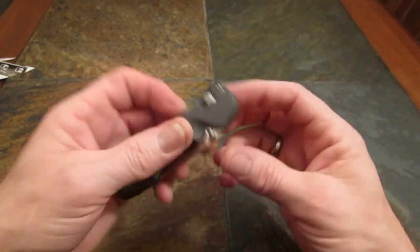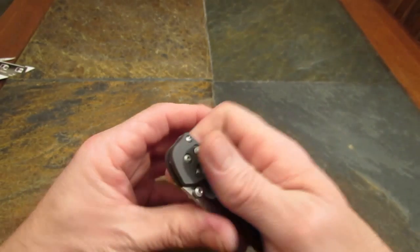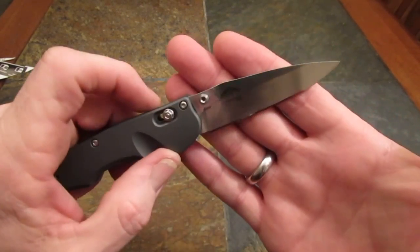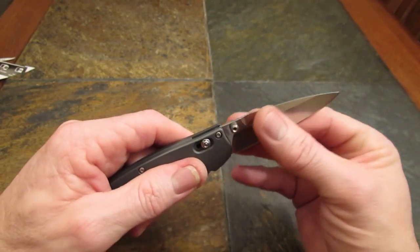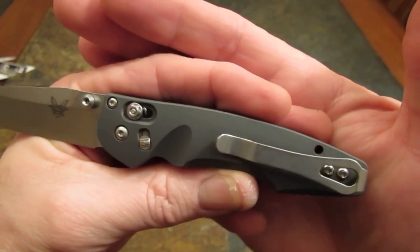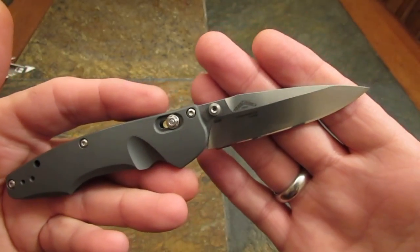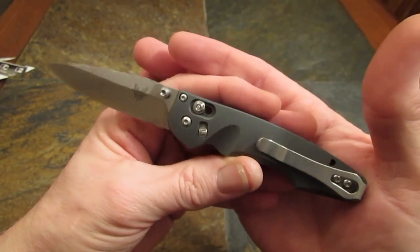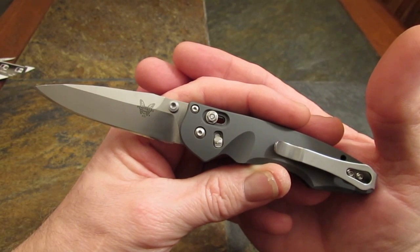There's a reason S30V is S30V — it doesn't take an edge like D2 or 1095 or even ZDP, but the edge kind of develops over use and then holds on to a pretty viciously sharp working edge for a very long time. Great steel, but a little too common to justify $175 for a 3-inch, 90-thousandths-thick version of it. But if you're watching this video and you like the lines, the performance, the noises it makes, the beauty of its finishes, and you've got $175 or so to spend — you could do worse. That's all we've got for tonight, my friends. Grace to you and peace from God our Father and the Lord Jesus Christ. And remember, the Word and Emmanuel's Emissary are sharp.